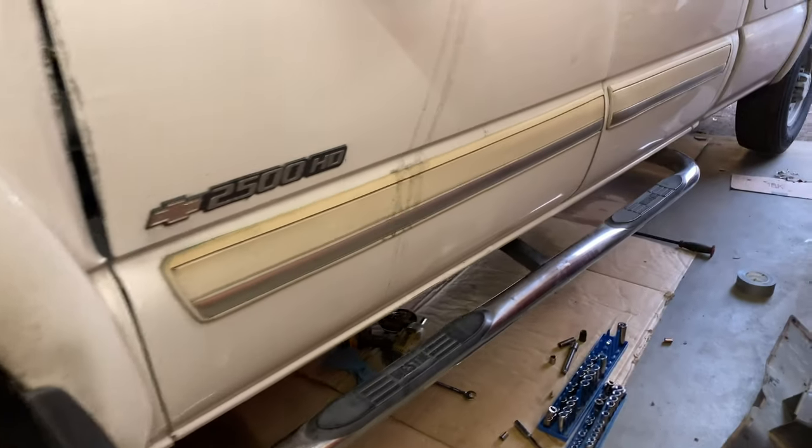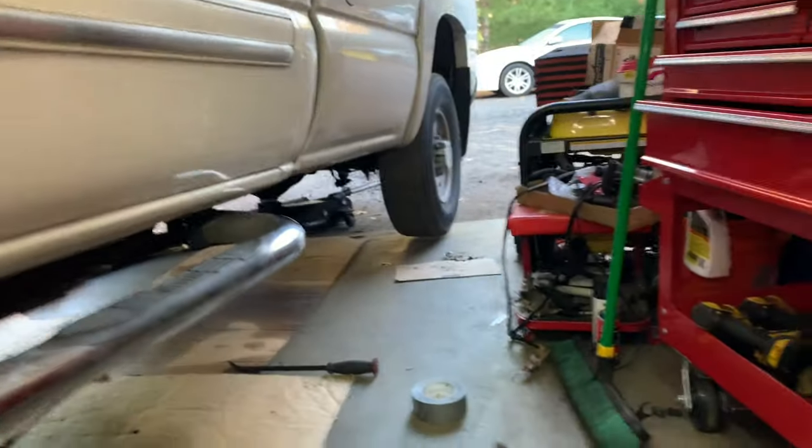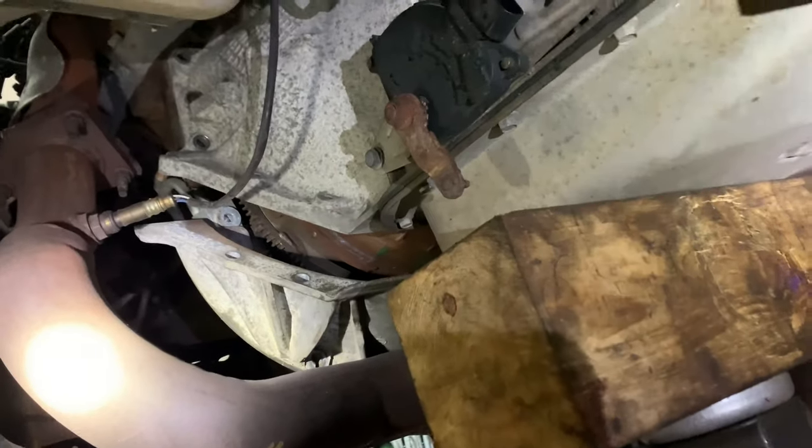We're doing a transmission job on a Chevy 2500 HD. Let me show you what we've done so far. The crossmember has to come off, take apart the wiring, and just get the inspection cover off. And that's it — these transmissions are pretty easy.